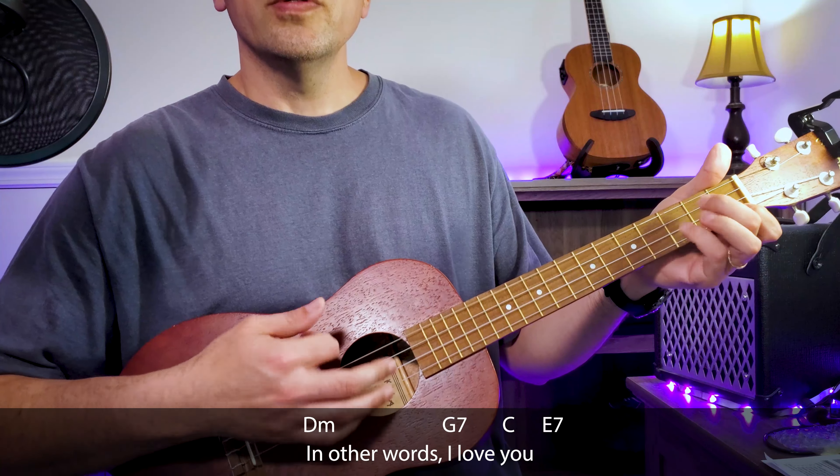There you go. If you enjoyed this song, please give it a thumbs up. Don't forget to subscribe and click the notification bell. And if you enjoyed this or maybe you want to hear another sing-along, leave it in the comments below. Until next time, thanks for playing and God bless.